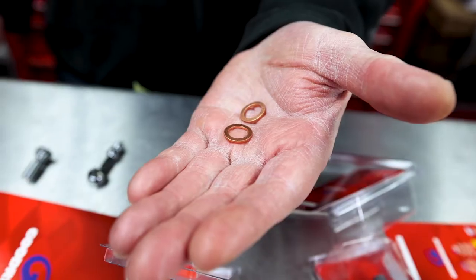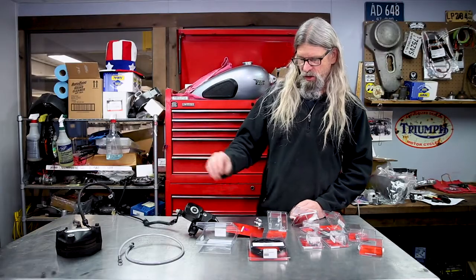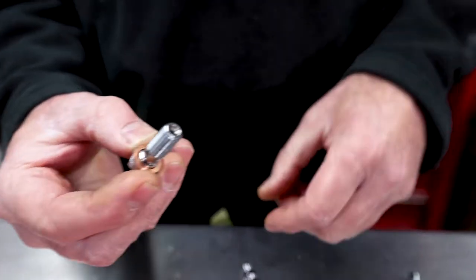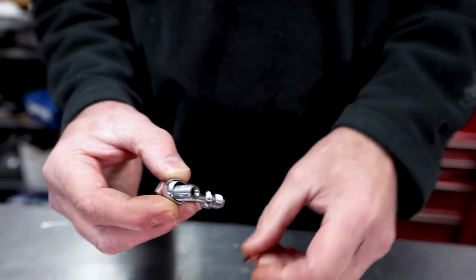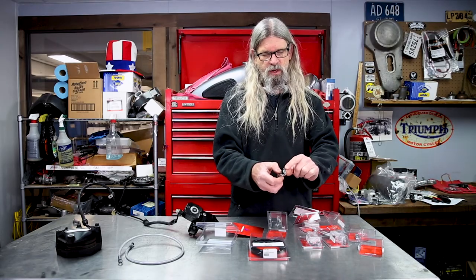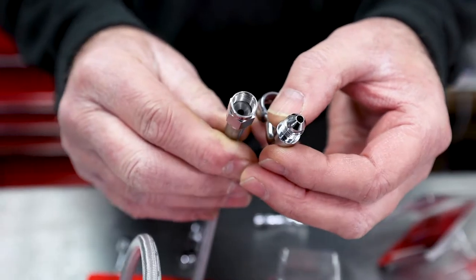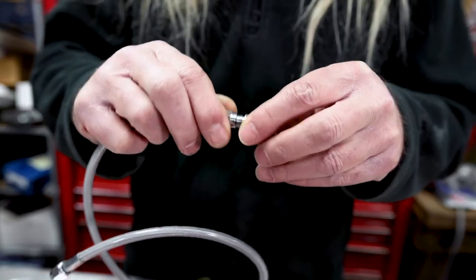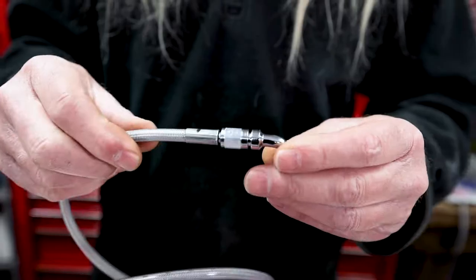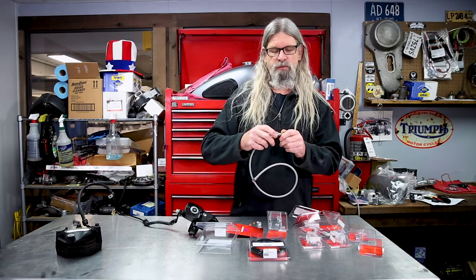Each banjo bolt comes with sealing washers. When attaching to the caliper on this application, we're going to use a 90-degree fitting to replicate the stock line. You put a sealing washer on the banjo bolt, insert it into the banjo fitting, thread it into your caliper, and you're left with threads that have a compression fitting. No other seals are needed — the inside of this matches that fitting. The fitting also swivels so you don't have to spin the caliper when tightening. Then you connect the top to the bottom.